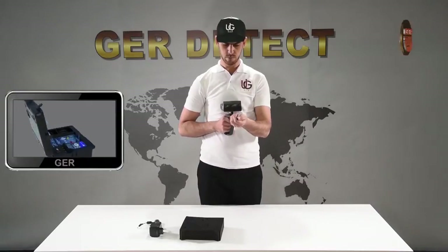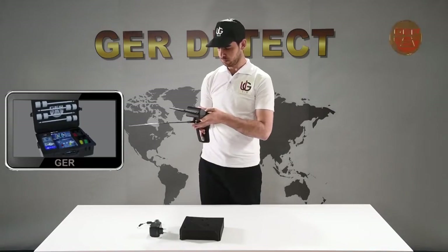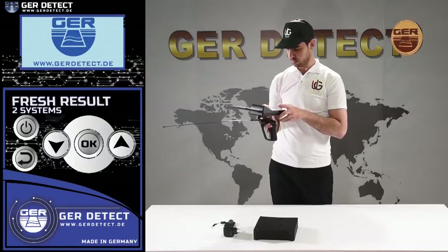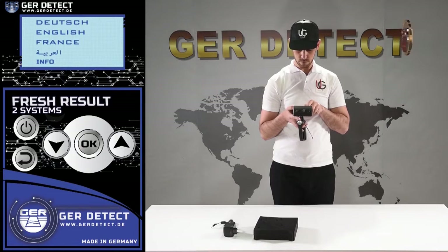Increase the length of the antenna in order to raise the front sensing range of the device up to 2,000 meters. Then we turn on the device through the on/off button. After that, we press the power button and choose a language preference from the languages menu: German, English, French, or Arabic.